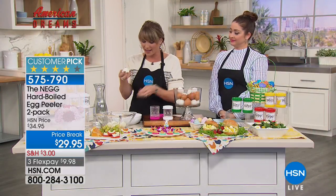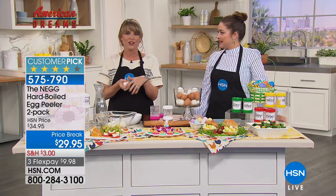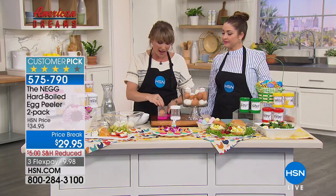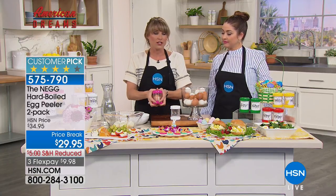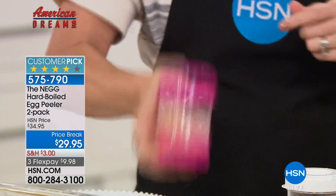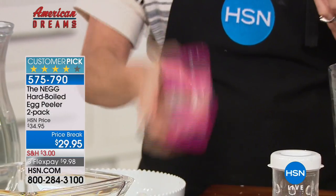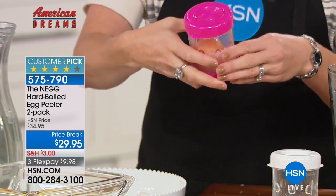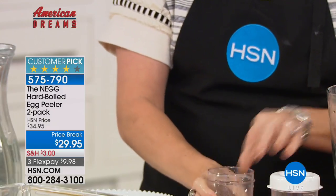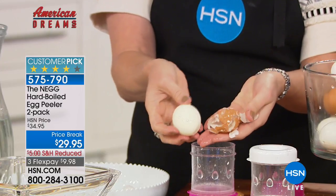How many times have you thrown away an egg that wasn't deviled egg-worthy? You're not going to serve nicked-up hard-boiled eggs. But more importantly, you'll eat eggs as a healthy snack more often because now it's not difficult to peel them. Brown eggs need a slightly more vigorous shake since they're a little harder to peel, but not by much.